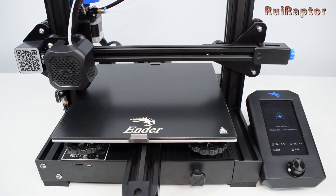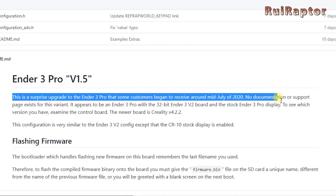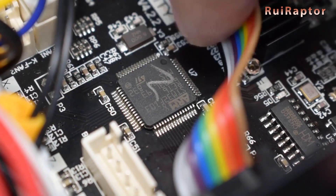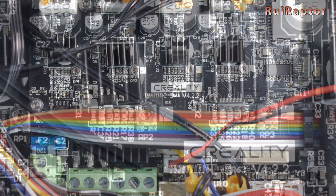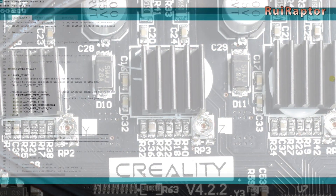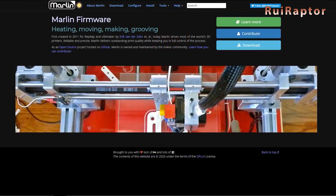After the release of the new Ender 3 V2, Creality implemented some changes to the Ender 3 and Ender 3 Pro models, replacing the old 8-bit boards with 32-bit boards. Now both Ender 3 and Pro are equipped from stock with the same boards as the V2, but unlike the V2, the drivers on these boards are the Allegro ones. This change means the firmware update procedure is now different, and for that reason we made a specific tutorial for this situation.